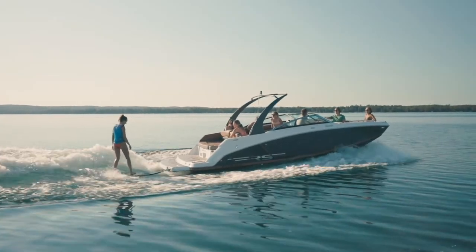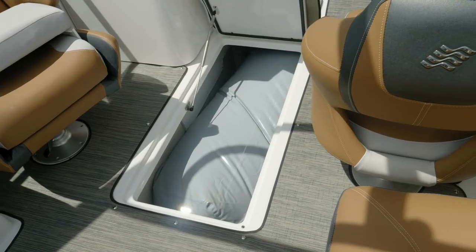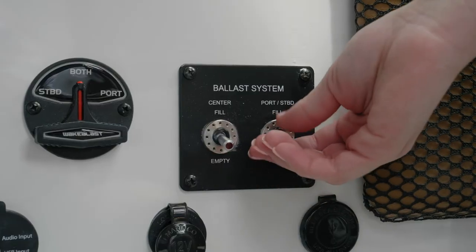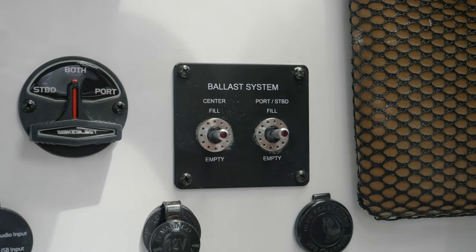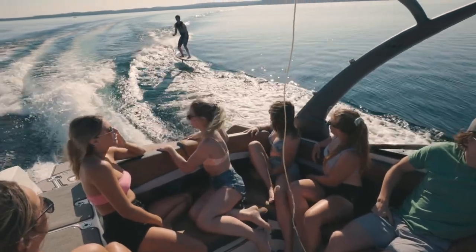Our boat was equipped with the optional surf package. This brings in the Medallion touchscreen, ballast system, Lenco wake enhancement tabs, and your Volvo Penta forward drive. The quick-fill ballast system is great — you can control which ones you want to fill so you can customize the weight for each rider. All these items together are the perfect choice when you want to maximize your wake.